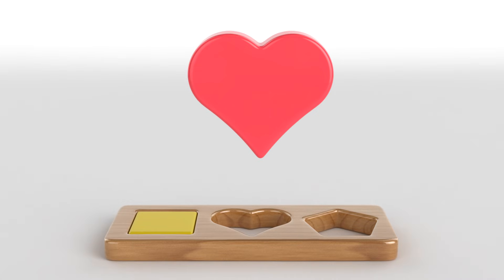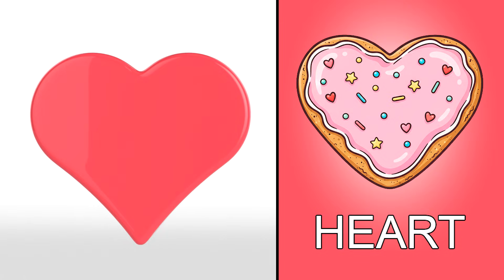Wow! It's a little heart! Look! The cookie is a heart too!